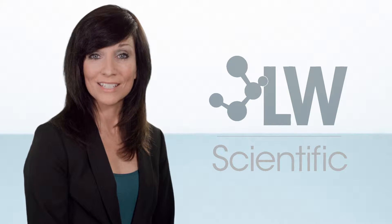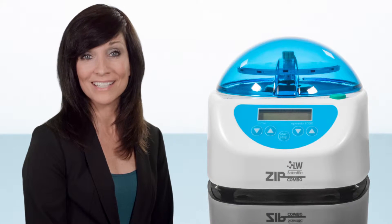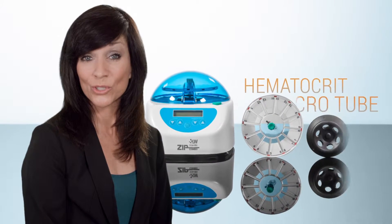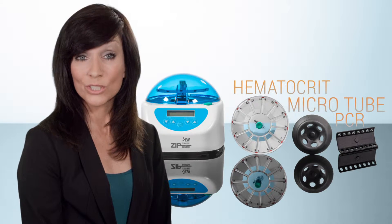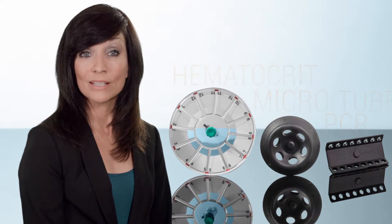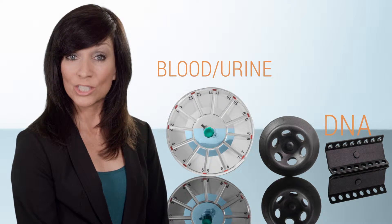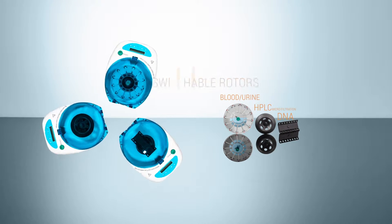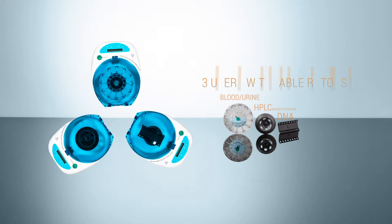The LW Scientific Zip Combo Centrifuge is designed to custom fit around your laboratory's specific needs. Housing interchangeable hematocrit, microtube, and PCR rotors, this centrifuge is ideally suited for a multitude of tests, including blood, urine, DNA separation, and HPLC microfiltration. This modifiable centrifuge will increase testing potential and decrease your lab's workspace footprint.